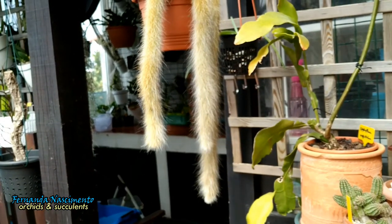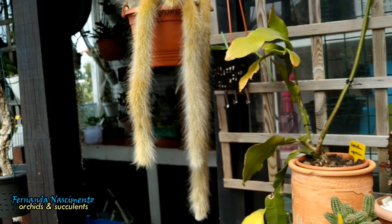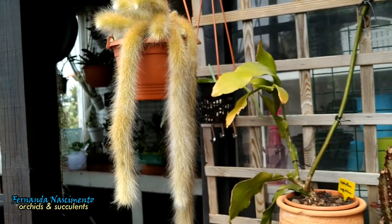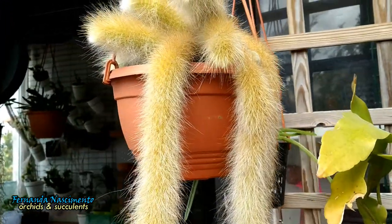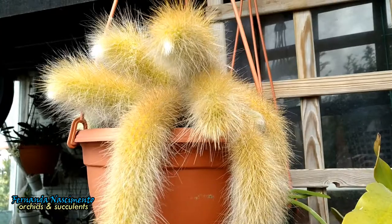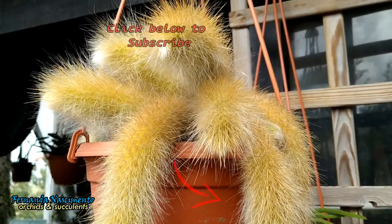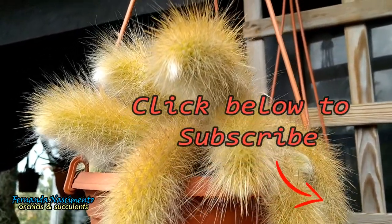This is a fantastic and attractive cactus. It looks best in hanging baskets due to its cylindrical green drooping stems, which are covered with long white and soft, hair-like spines. The common name monkey tail refers to the appearance of these hairy stems.